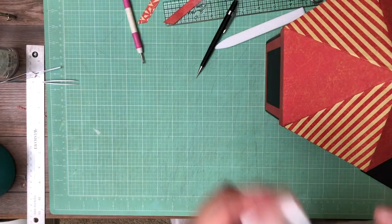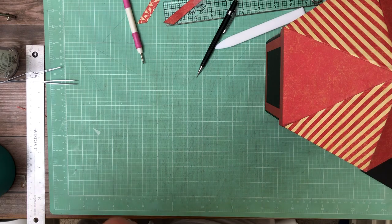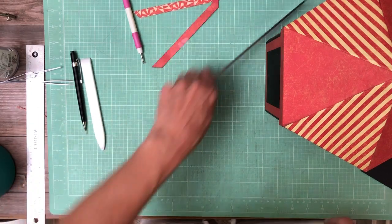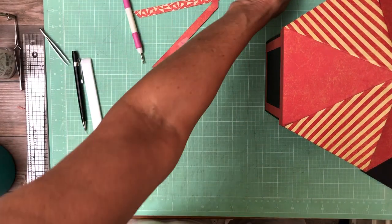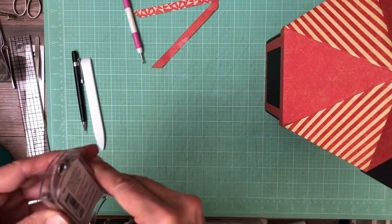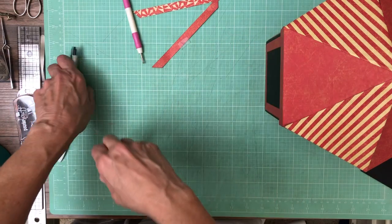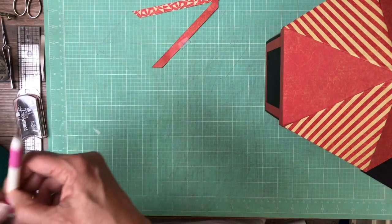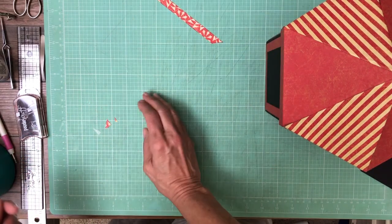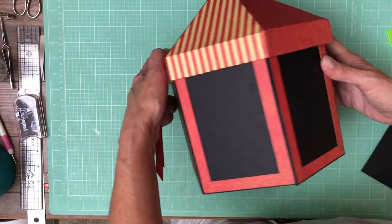Hey everyone, it's Daphne from Scrap and Create and I want to show you my latest progress. I apologize for getting ahead of myself. I sat down this morning and I'm sure you guys have all had this experience where you start planning and organizing and trimming things with the intent to actually come back and do it a little bit later, and that was my plan. I was planning on turning on the recorder when I was doing it and I just went ahead and did it and didn't record it.